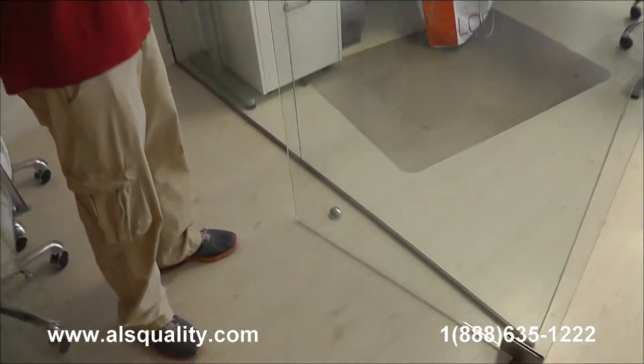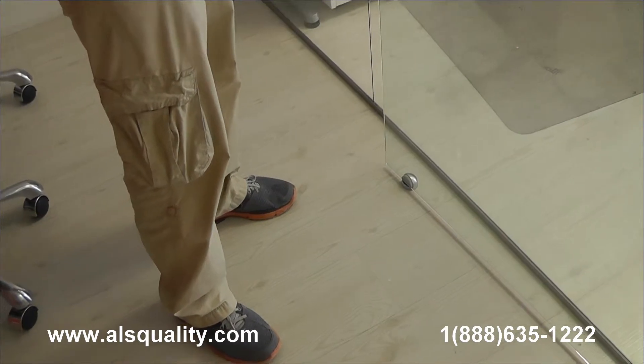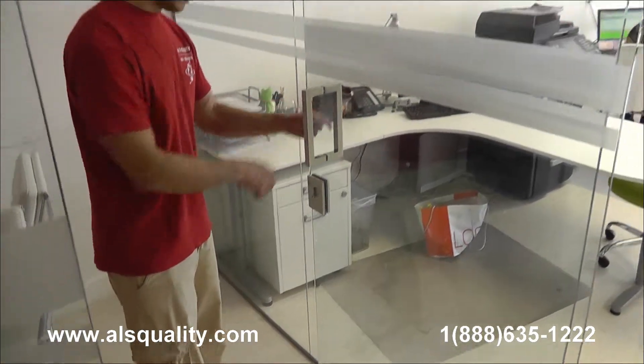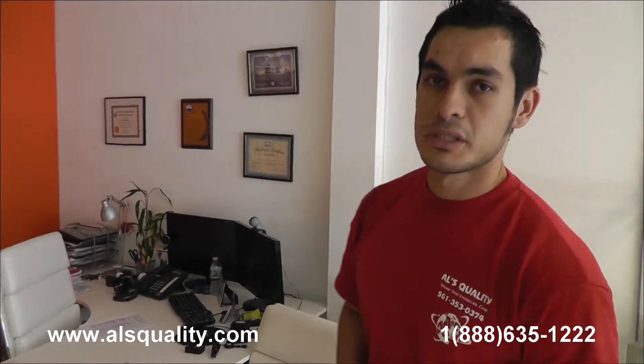I wanted to point out the stopper here at the bottom. These hinges allow the door to swing 180 degrees, so we needed to find a way to stop the door before the handle meets the back panel. This enclosure has the same setup pretty much as the other one across — two fixed panels, the door attached to the upper header, and some fixed panels that we just finished installing today. Everything has the brushed nickel finish.